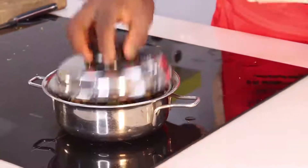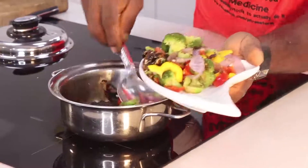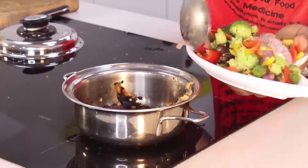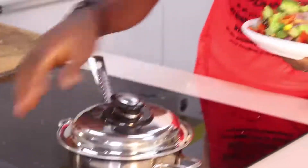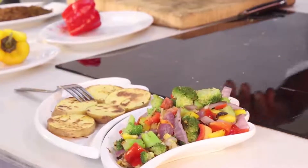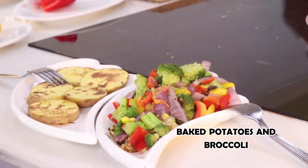Now it is time to serve. Look at the color! This is what I have for you — using the first dish: the big Irish potatoes and the broccoli steamed with mushrooms. You will enjoy your meal. We'll see you next time.